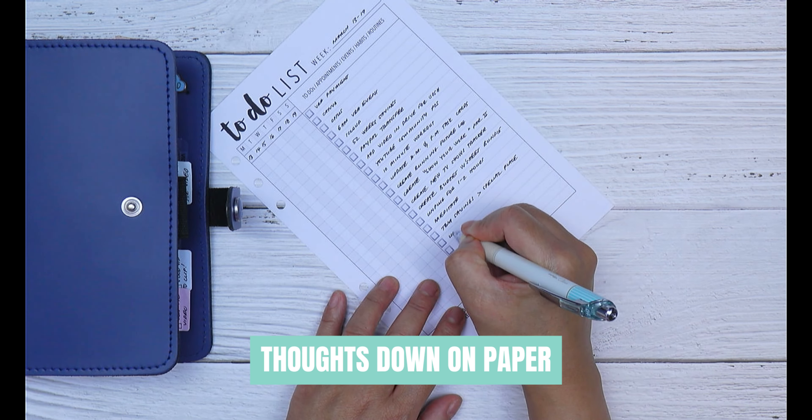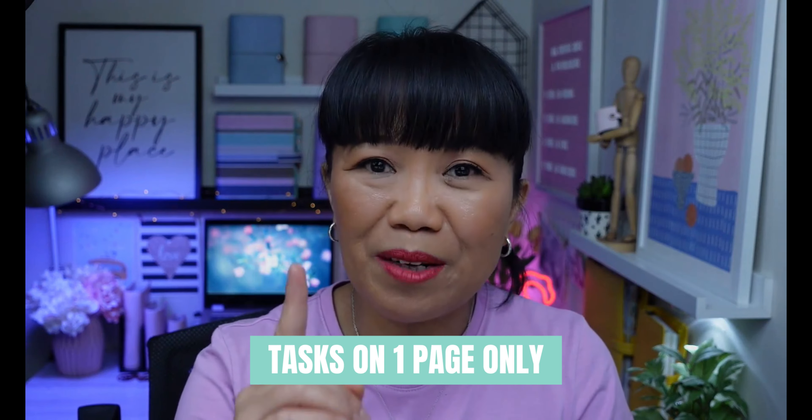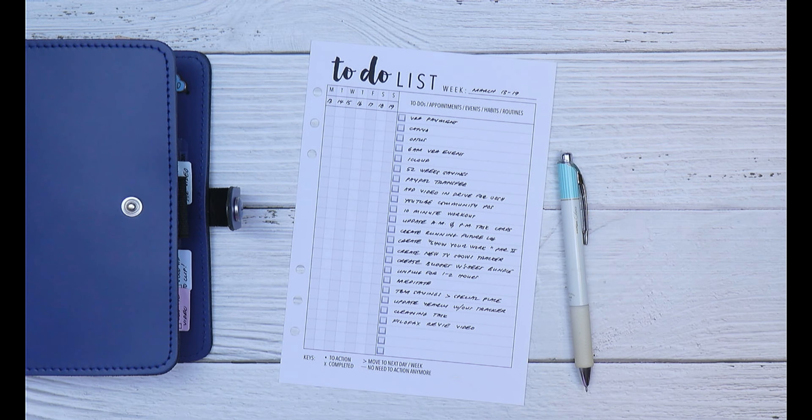Brain dump anything else you need or want to do for the week — get it out of your head and down on paper. Our brain is made for creativity, not a storage unit. Only write your tasks on one page so you can clearly see your full schedule for the week and see what tasks have been completed and what else needs to be actioned.